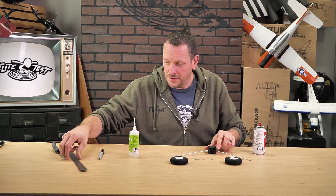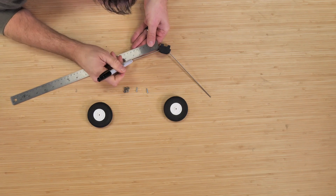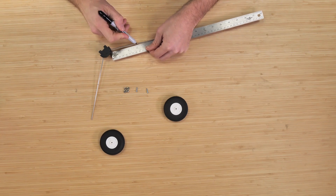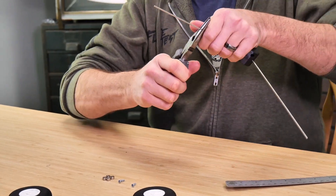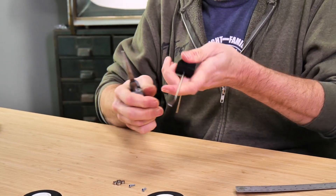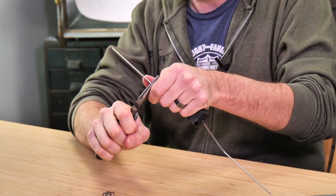Now that we have our two landing gear wires, we're going to measure off three inches on both sides. Coming down three inches on one side and three inches on the other, from that point I'm going to carefully bend this out so it kind of matches the plane with the top surface. We can always adjust this a little bit more or less to get it just right. I always like to do both bends and then go back and use the table to make sure it's flat and parallel.